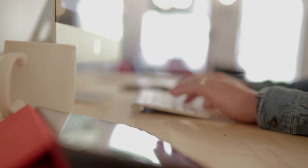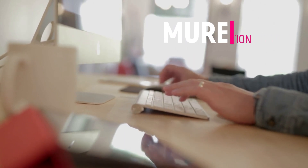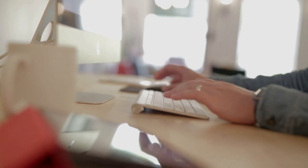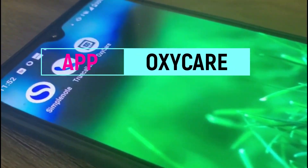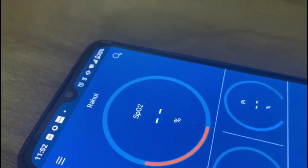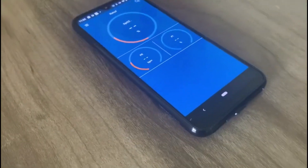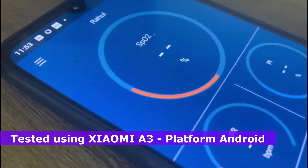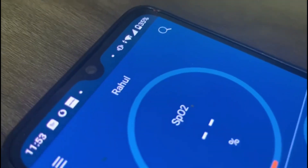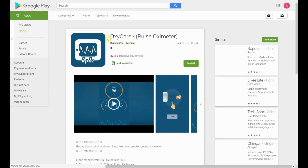Today we are reviewing the OxyCare app from the Google Play Store. The OxyCare app is being reviewed using the Bluetooth Control D Oximeter. This is a freeware app available both for Apple and Android devices. This has been tested on my Android mobile phone, Xiaomi E3. In my Control D Bluetooth Oximeter, I find in the instruction manual to use the OxyCare app. A quick search on Google will take you to the OxyCare app on the Google Play Store.